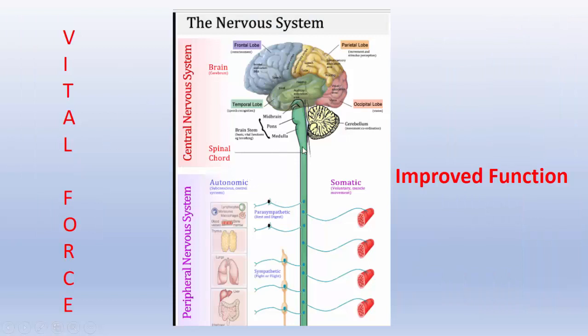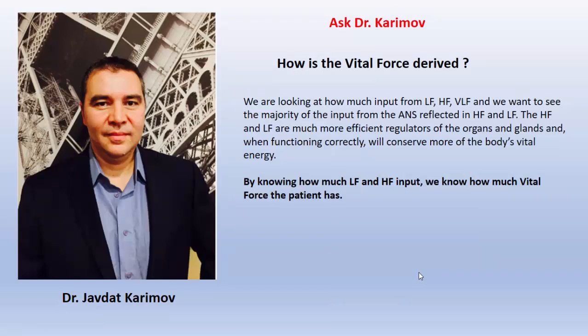So vital force — when you have it — gives you much more improved function through your nervous system and peripheral nervous system. How is vital force derived in the first place? We are looking at how much input comes from LF, HF, and VLF. We want to see the majority of input from the autonomic nervous system reflected in HF and LF — that's your parasympathetic and sympathetic nervous system. The HF and LF are much more efficient regulators of the organs and glands, and when functioning correctly will conserve more of the body's vital energy. By knowing how much LF and HF input there is, we know how much vital force the patient has.